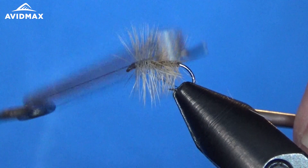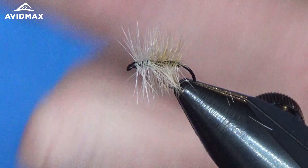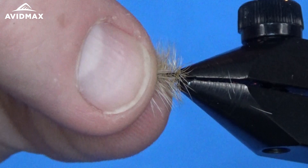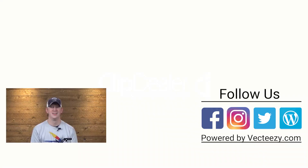And that's all there is to the Bi-Visible. It's a great fly to practice wrapping hackle, and it works great as well. If you enjoyed the video today, make sure to give us a thumbs up and share it with your friends. If you have any suggestions on what you'd like to see us tie in the future, please drop us a comment below. For more fly fishing and outdoor related videos, be sure to subscribe to the Avid Max YouTube channel. Thanks for watching and we'll see you out there.